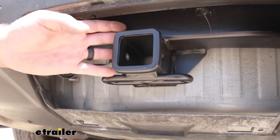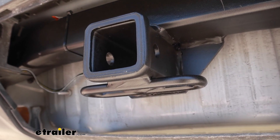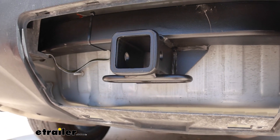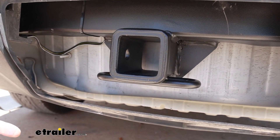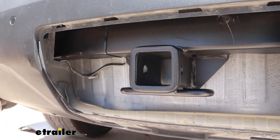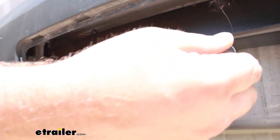The eTrailer hitch has a matte black powder coat finish that holds up really well to chips and scratches long term. The receiver tube opening is 2 inch by 2 inch, which is the standard size for ball mounts or any accessories you may be loading up, and all those accessories are going to stay in place with a 5/8 pin and clip.